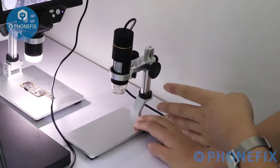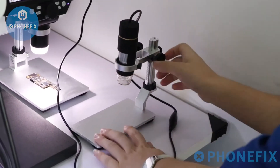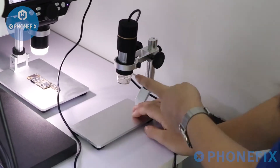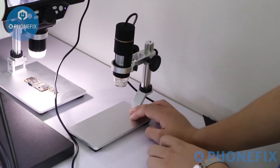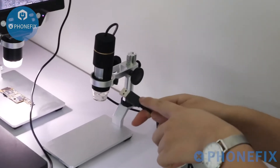The 1000X LED digital microscope. You can adjust its height. With 8 LED lights, you can observe the motherboard. With a USB port, you can connect to the computer.